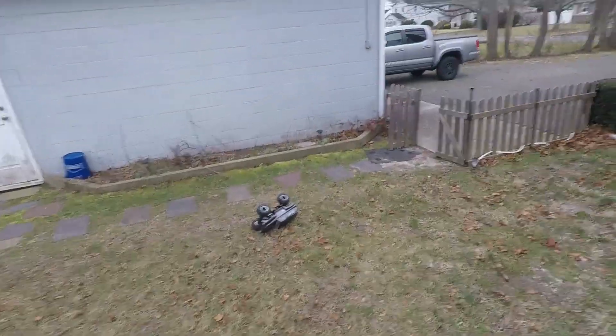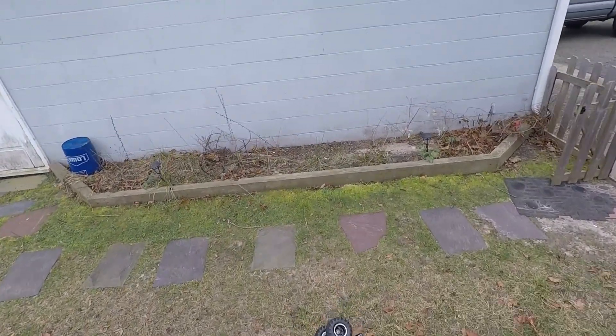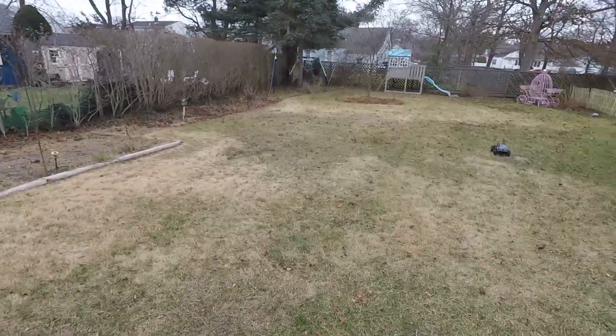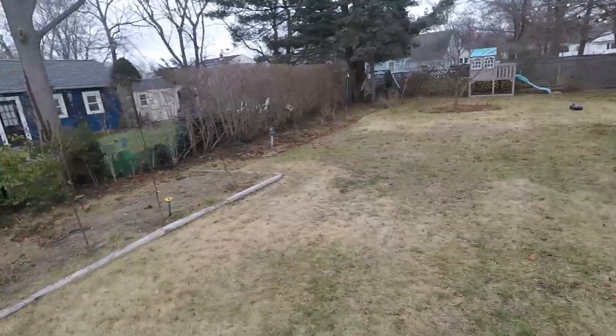Alright, this 3S run is definitely a lot faster. I don't know where the GPS went — that was on the back of the truck.